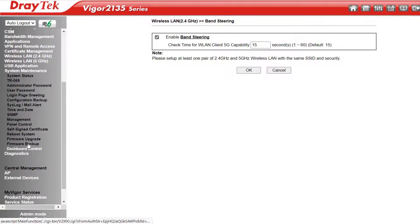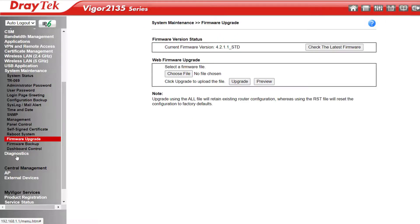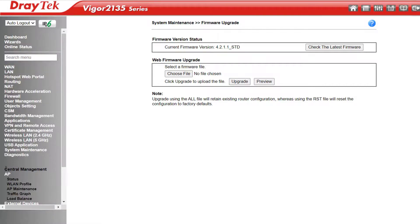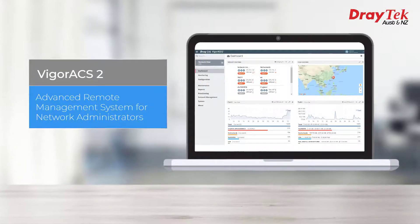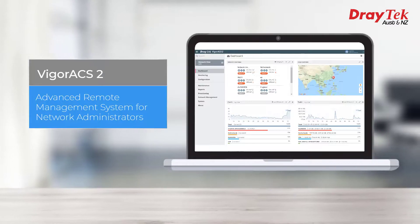System Maintenance is where we go to reboot, backup or upgrade firmware, amongst other things. Diagnostics has a bunch of tools for troubleshooting. Under Central Management we can manage up to two VigorAPs. The Vigor 2135 series can also be managed using the VigorACS2 or VigorACS3 central management applications.